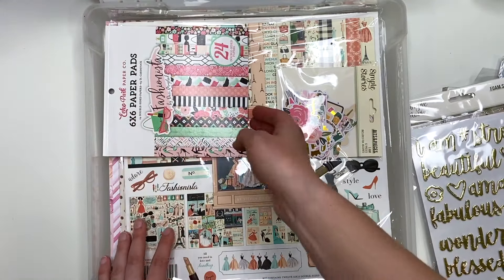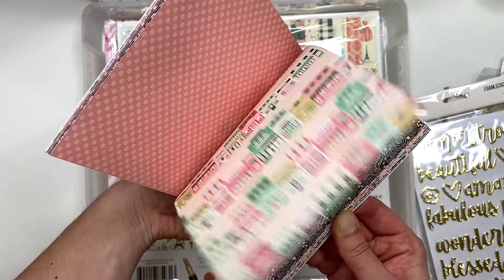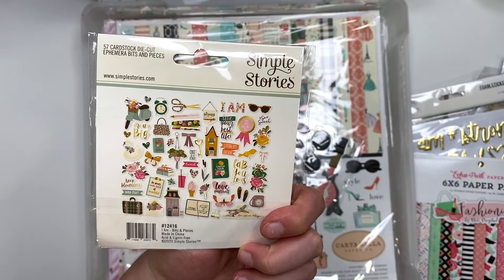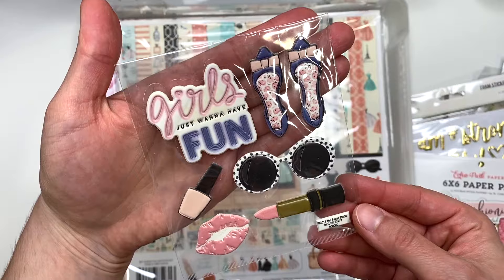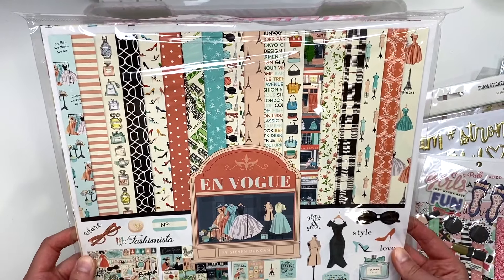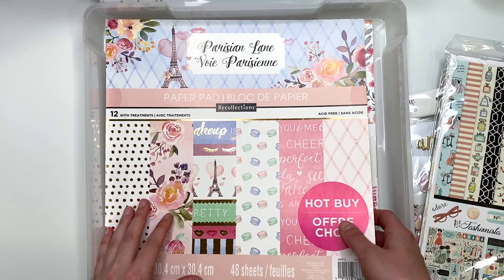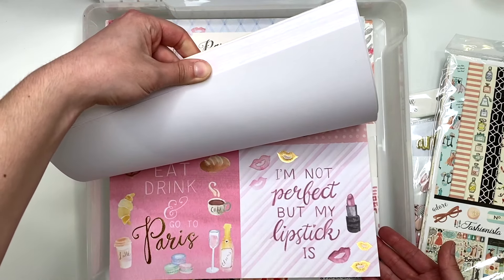We've got the Fashionista six by six paper pad by Echo Park — that's super cute. I also have the 'I Am' bits and pieces with these random girly stickers that are in this bin. Then I have this collection called 'En Vogue' by Cartabella, which is Paris themed — I can see the Eiffel Tower on it.